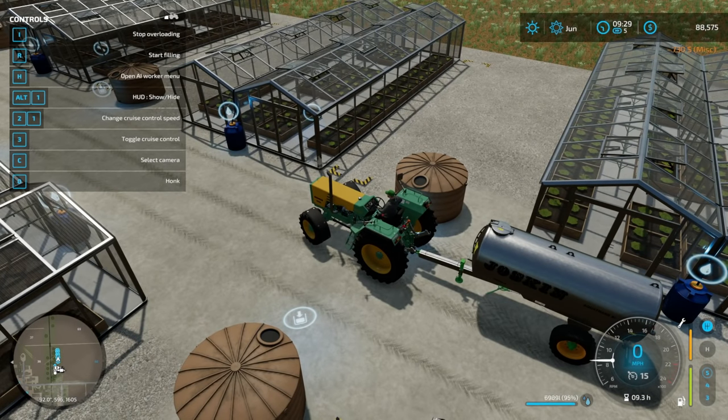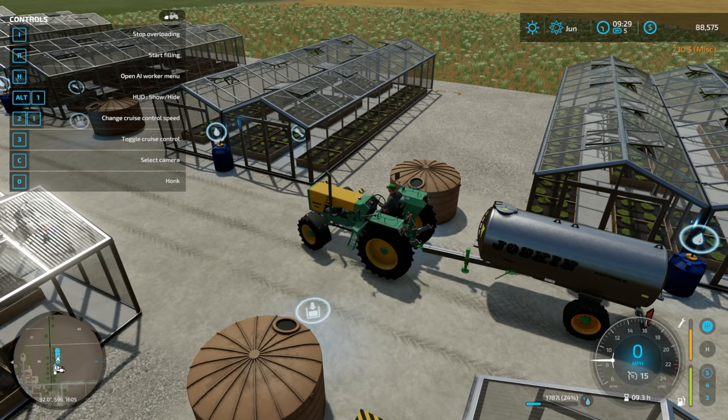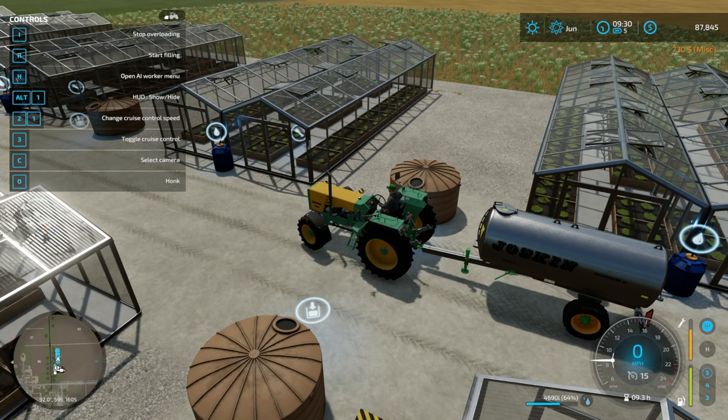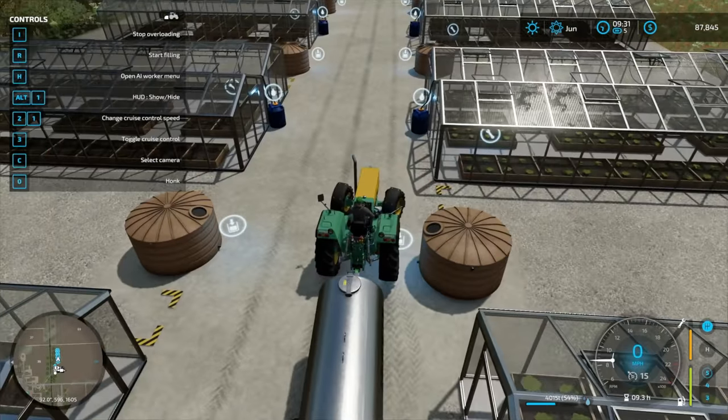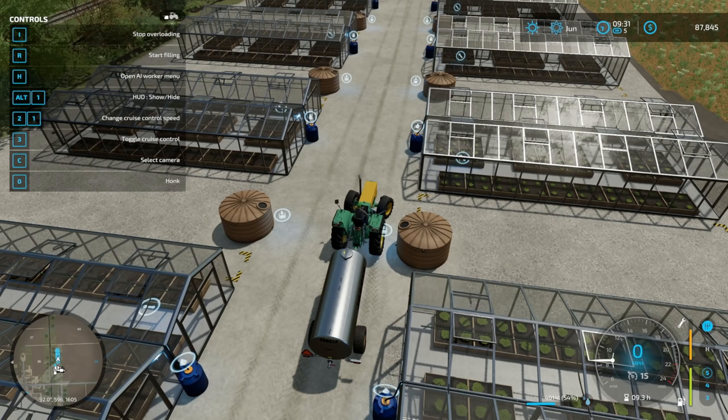Let's hit F1 and start filling. Oh my gosh - it doesn't offload any faster though, the greenhouses can only take so much water per second apparently. But still, the dumping was never the issue - it was always the filling. Oh this is the best thing ever! All we did was increase the flow rate of the tank, we still paid for it, same amount - that's amazing.